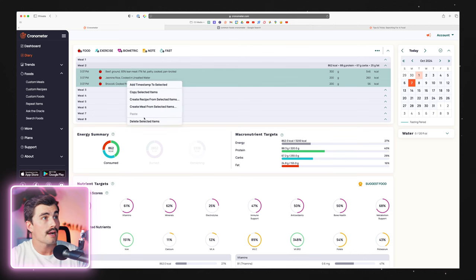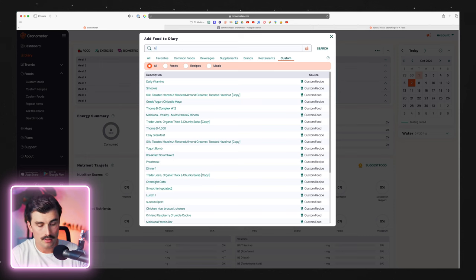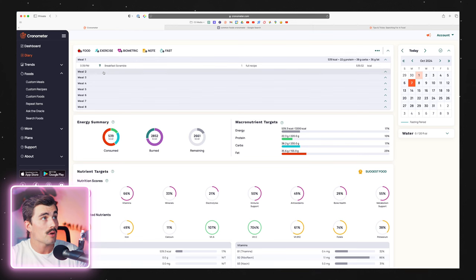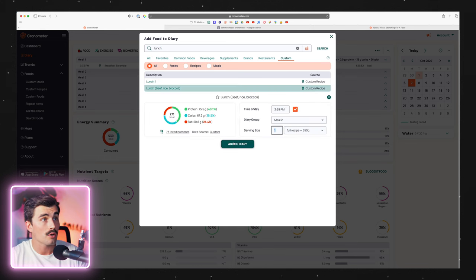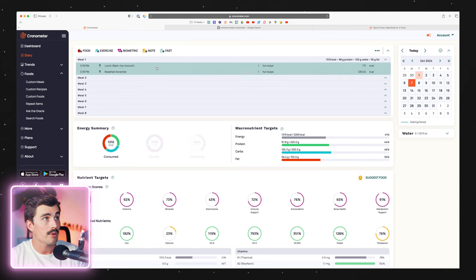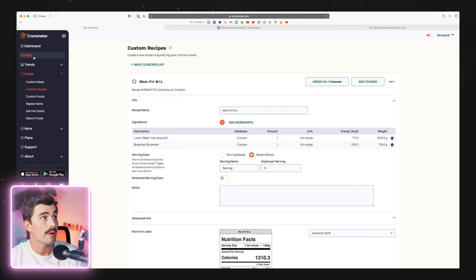Let's clear the diary and select all that stuff. Come up to meal one, click add food, come over to custom recipes, type in 'breakfast,' find that breakfast scramble, and add it to diary. Then click on meal two, add food, look up 'lunch beef rice brock,' add that to diary. Select both of these, put them in the same meal, right-click, create recipe from selected items. We'll call this 'Monday through Friday breakfast plus lunch.' Click save changes and come back to the diary.